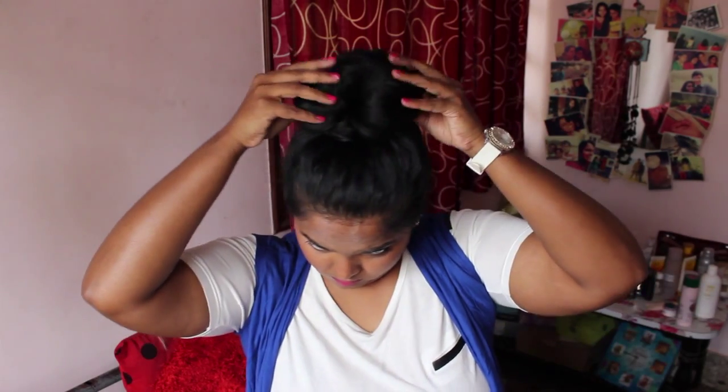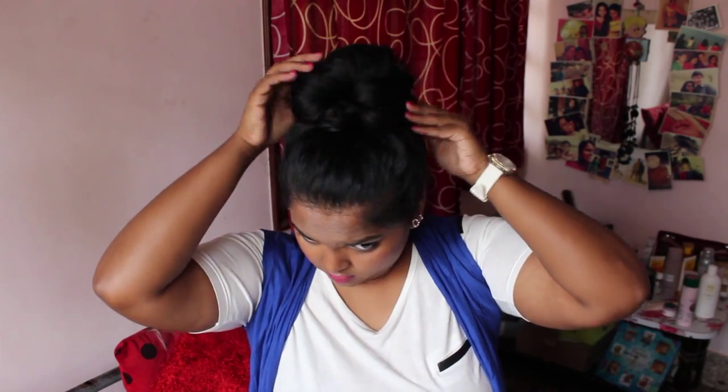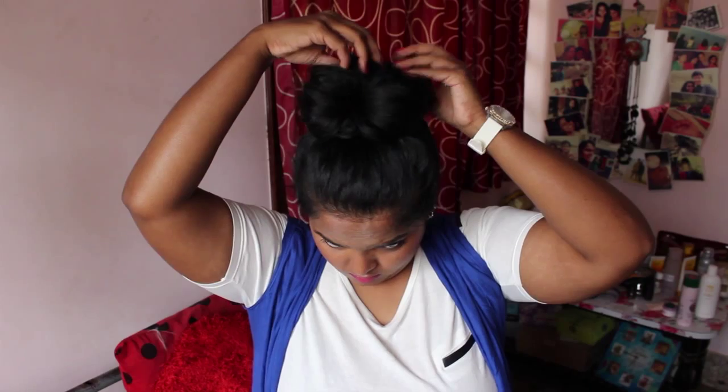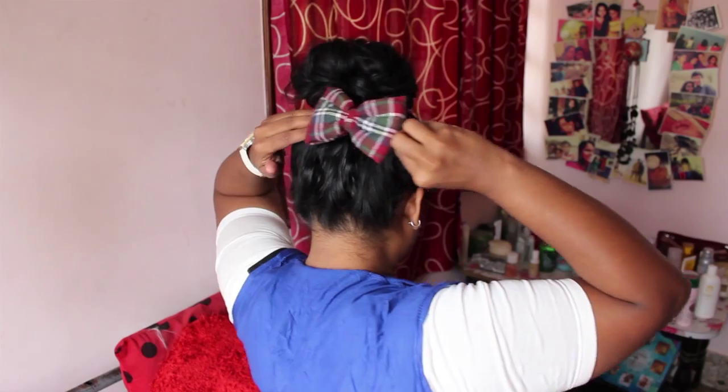Now that your bun is secure, you can again tuck on it to make it look bigger and more voluminous. To accessorize and look oh so pretty, you can wear a bow in the front or you can wear it at the back.